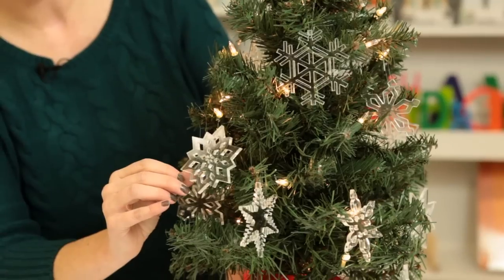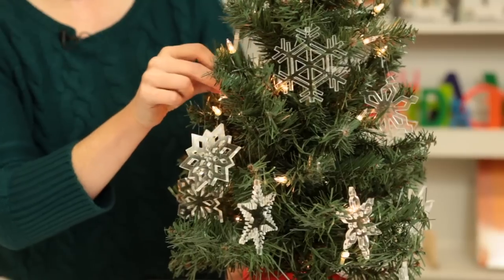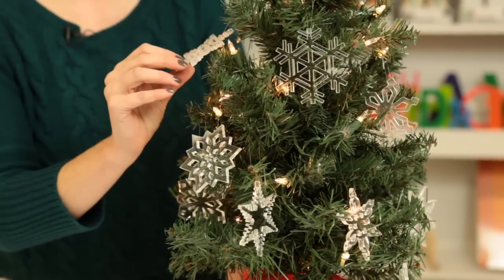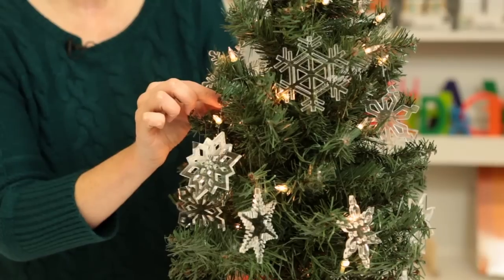Within the series we've got some that are a little more simplistic, some that are a little more intricate. They look terrific on a tree like this with white lights. I've seen them on trees done with multicolored lights.